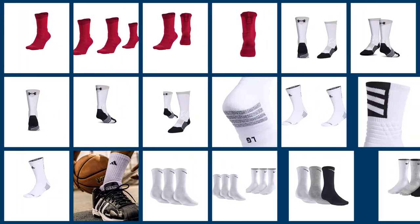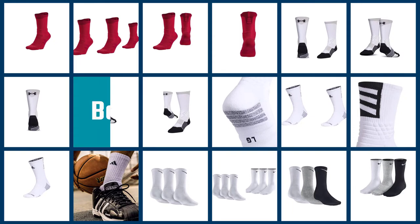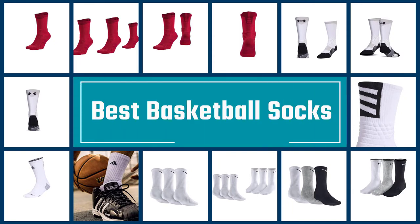Have you ever run out of sports socks and had to settle for cheap casual socks for your basketball practice? It happens to many people and they hate it. How do you pick the right socks for basketball? Does the fabric matter? What about style, design, or color? To answer such questions, we've picked out the best socks on the market.